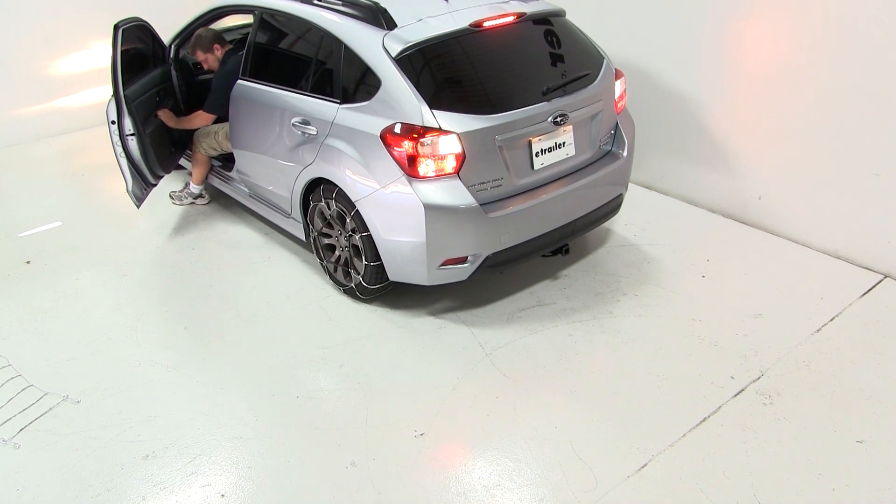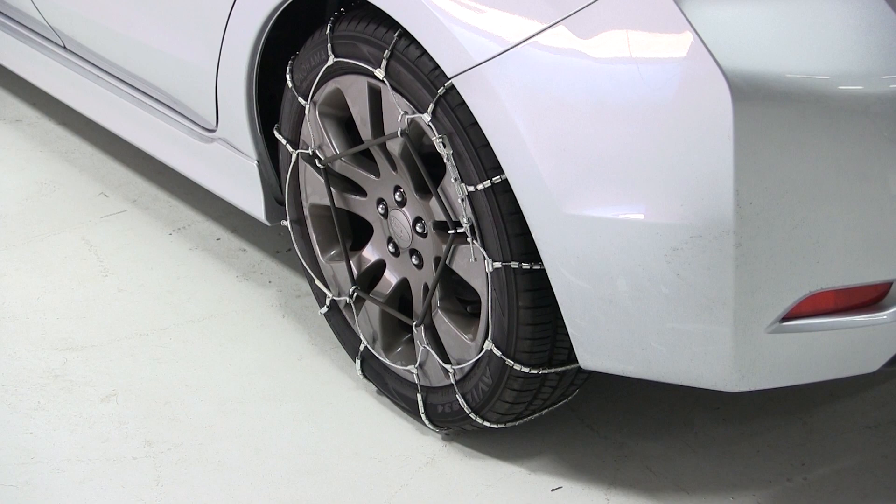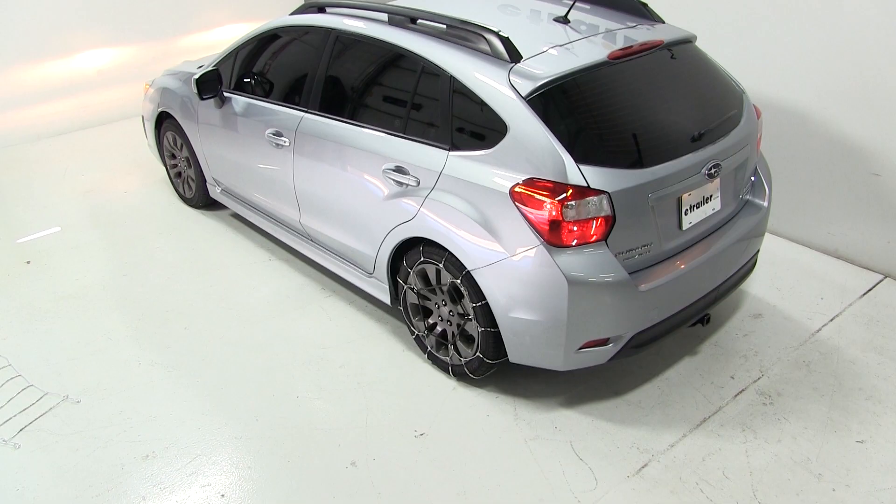And just like that, we're ready to head out in the snow and ice. That completes our test fit of part number PW1038, the PWAG Glacier Tire Chains on our 2012 Subaru Impreza.